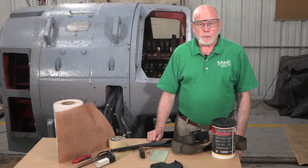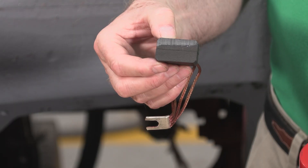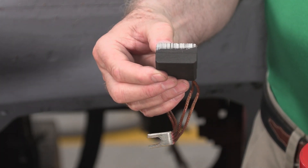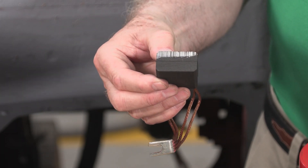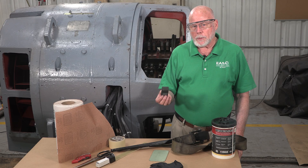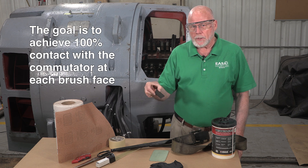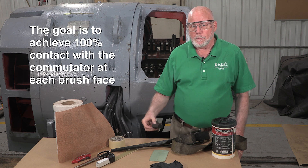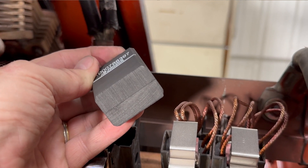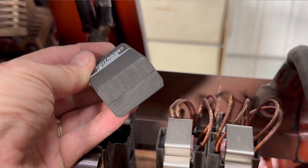The surface of a new brush will be smooth and shiny. These brushes were recently replaced by a customer and they did not seat the brushes. You can see that these brushes are only making about 10 to 20 percent contact with the commutator. When seating brushes, the goal is to reshape the brush face to achieve 100 percent contact with the commutator at each brush face. At that point, the front and rear edges of the brush faces will be in full contact with the commutator and sanding marks should be visible across the entire face of the brush.